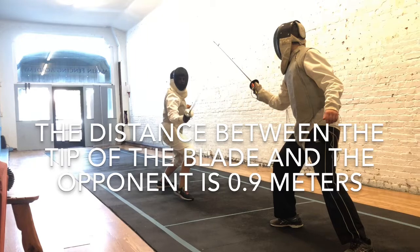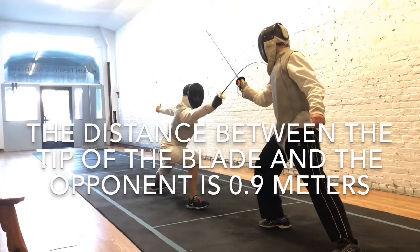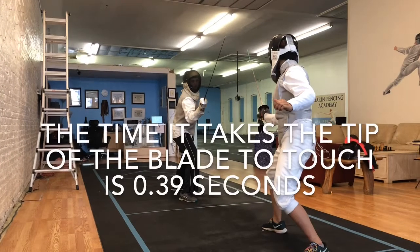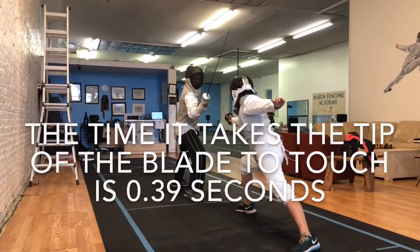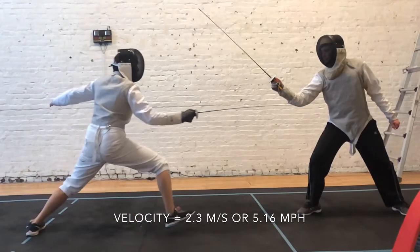The distance between the tip of the blade and the opponent is 0.9017 meters. The time it takes the tip of the blade to touch the opponent's chest is 0.391 seconds. The velocity of the blade tip is 2.306 meters per second or 5.16 miles per hour.